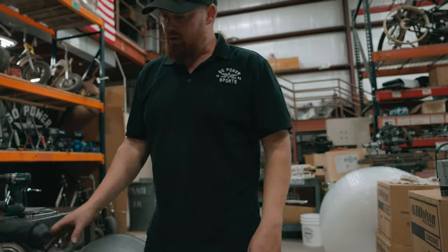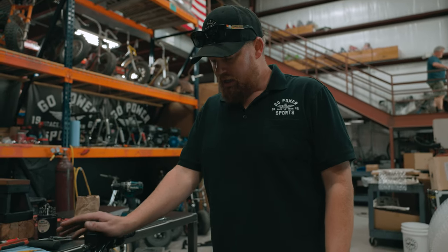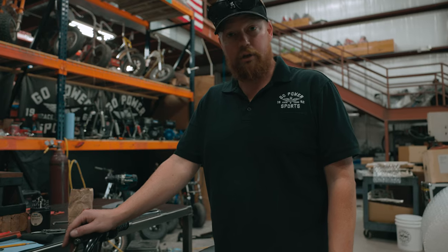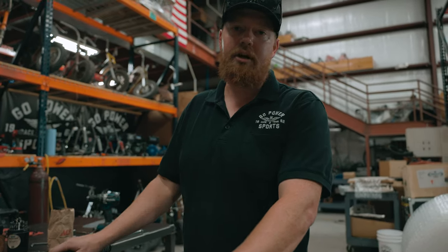And that is our generic motorcycle gas tank mounted on a Trailmaster MB-200. Please let us know what you think — we've sold a lot of these tanks and we've got a lot of questions about how to mount them. Hopefully this helps. Thanks for watching.